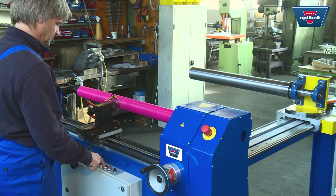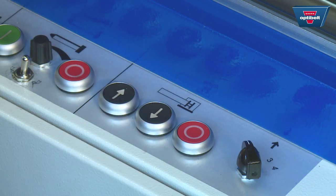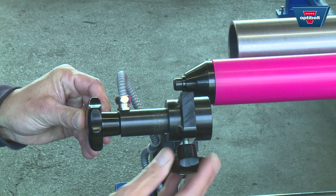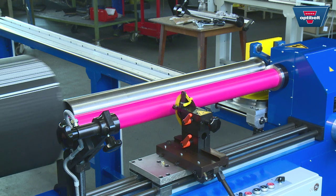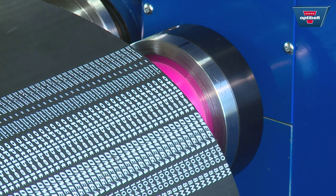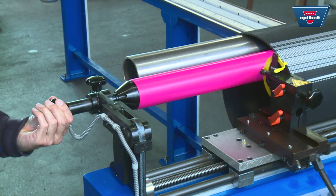Move the cutting blade carriage back and press the button on the controls to move the tension shaft forward. Open the cutting shaft holder and slide the sleeve over the cutting shaft and tension shaft. Make sure there's about a 1cm gap between the sleeve and the edge of the cutting shaft, then close the cutting shaft holder.